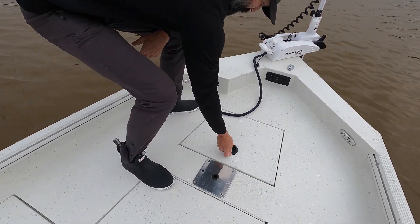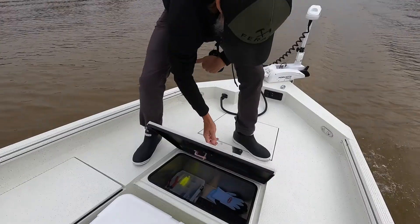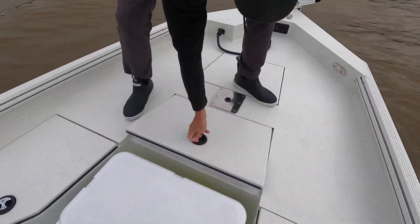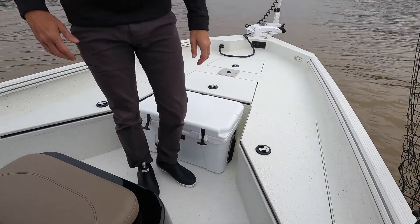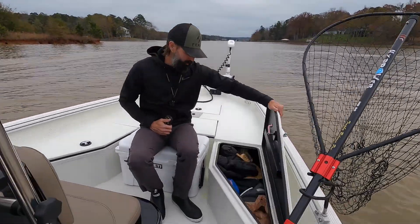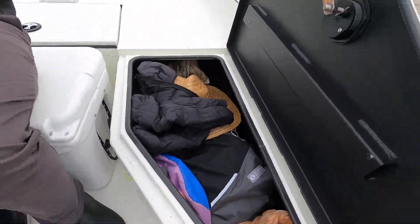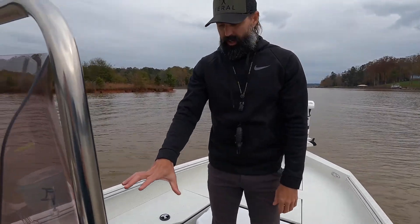In terms of storage, we have several compartments. There's a pretty good-sized anchor locker and some dry storage where we keep tackle and things we use the most. We have two rod lockers, but we don't actually put fishing rods in them — they don't fit very well — so we just pack them full of safety gear, extra clothes, coats, and stuff we're going to use for the day. Good amount of storage overall.